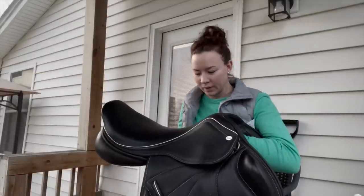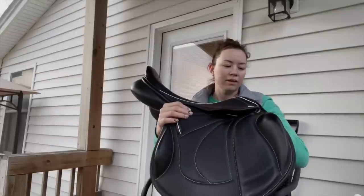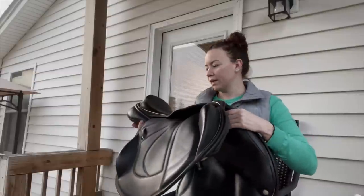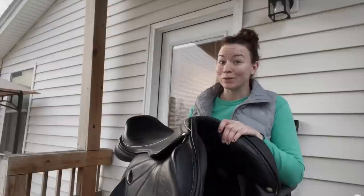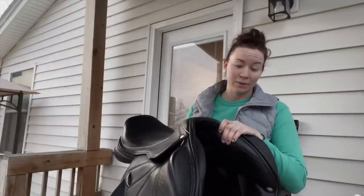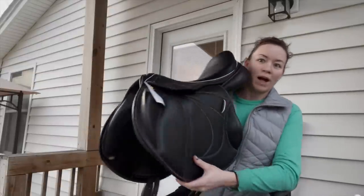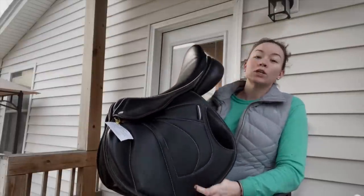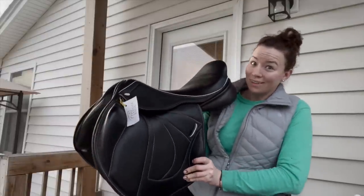The best part is the back of it — it's got this glittery pattern. It's beautiful. It's got white or light gray trim, knee blocks, and thigh blocks. It is wool flocked, and right now just putting it on, it looks like it fits her really, really well. The saddle fitter is coming out Monday, so they will decide that.